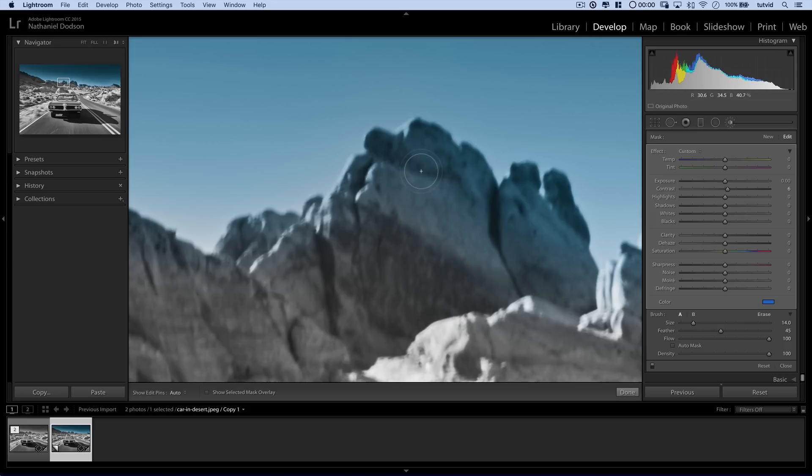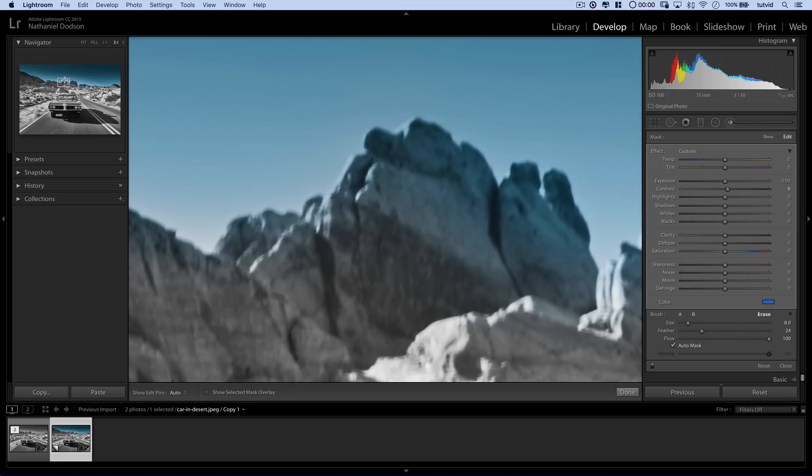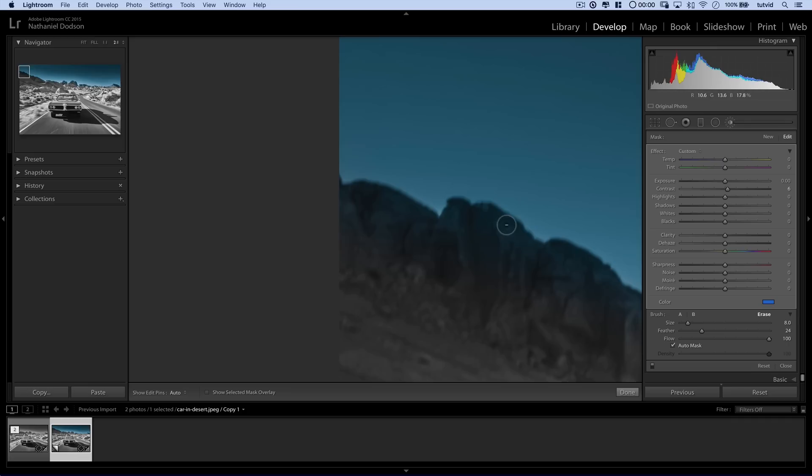I'm going to come back over, check out my brush, and turn it to the eraser — set to erase. I'm probably going to turn Auto Mask on because I'll let Lightroom try to detect the edges of these rocks. I'm going to come over here and navigate with my loop all the way up to the corner. You can hold down the space bar — it'll convert the tool to the hand tool and you can click and drag. I need to make my erase brush much larger, so I'll use the right bracket key and tap to make it nice and large.